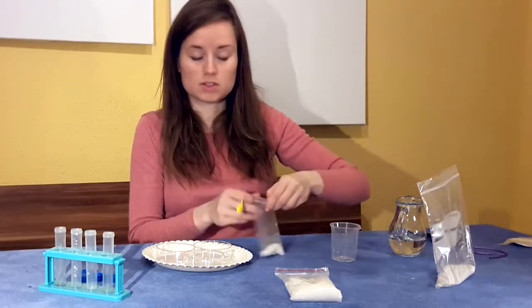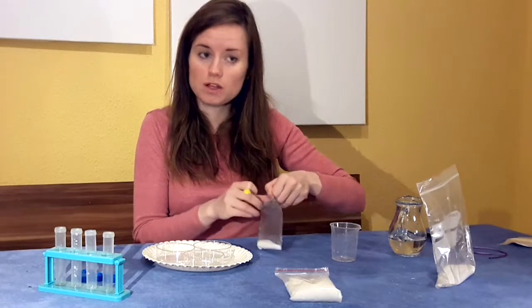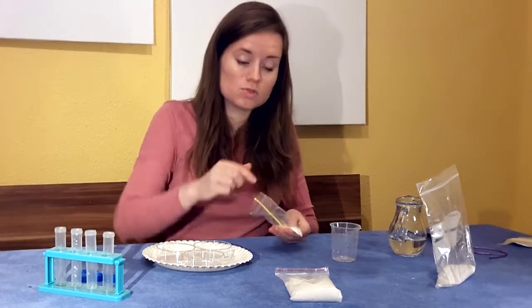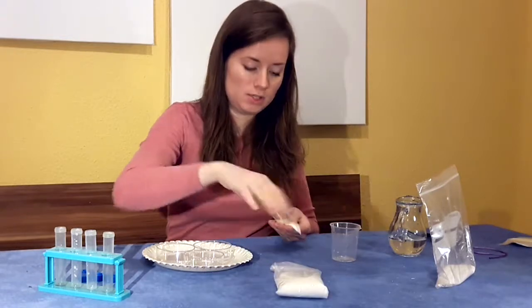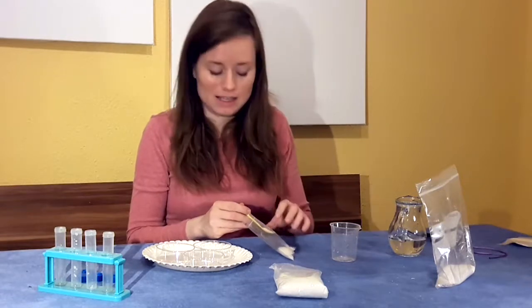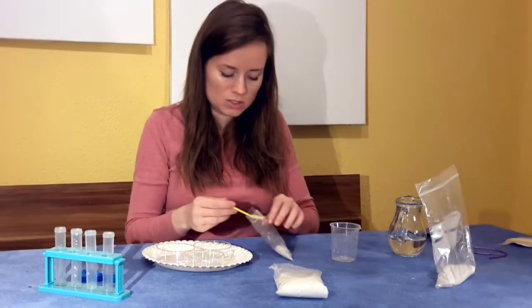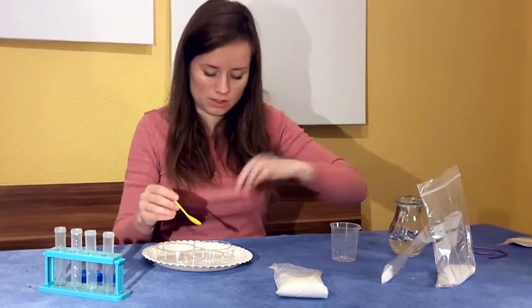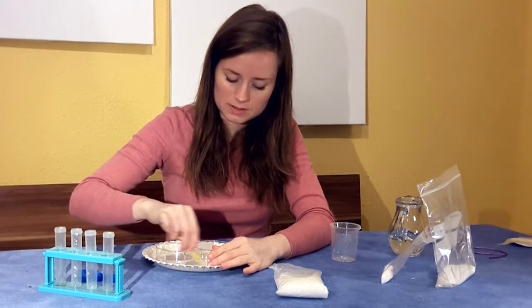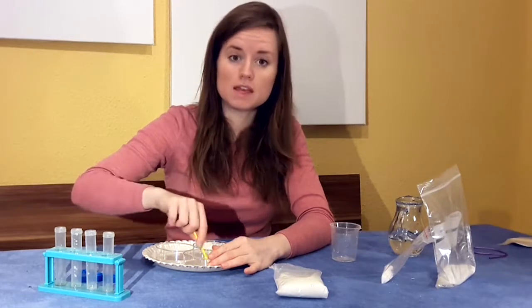Now I'm going to do my salt and repeat the same thing with another petri dish. You can label these if you want — label your bags if it's hard to tell them apart. Just make sure you do not confuse the urea crystals that come in your kit with salt or sugar, because if you accidentally ingest or eat them, that can be dangerous. I'll do about a scoop and a half of salt and mix it up until it's nicely dissolved. Make sure your water comes from the same source so that they're all the same temperature.